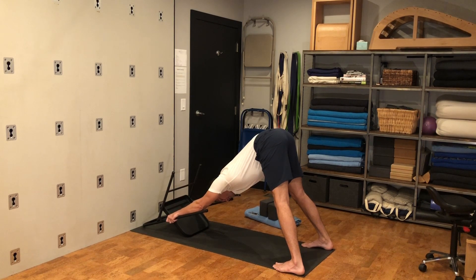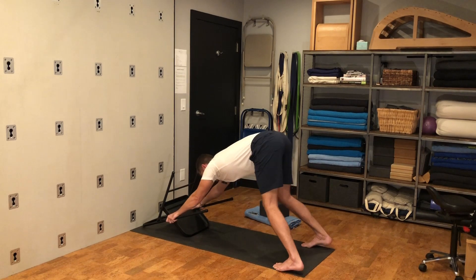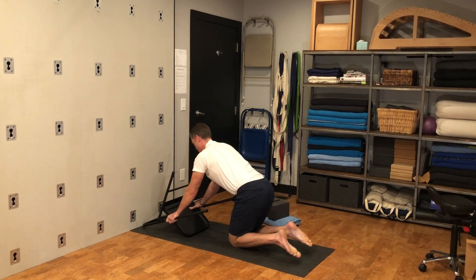Bring attention to your lower body. Plug the four corners of your feet into the floor, contract your quadriceps until you feel your knees tighten and lift, then drive the front of your thighs to the back of your thighs. As your outer hips pull back, think of stretching your head forward towards the chair so the two sides of your neck get really long. Then bring your knees down onto the floor and sit down for a second.